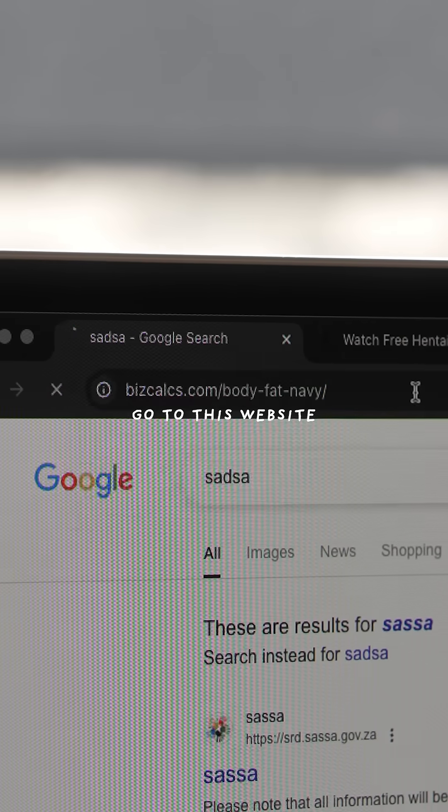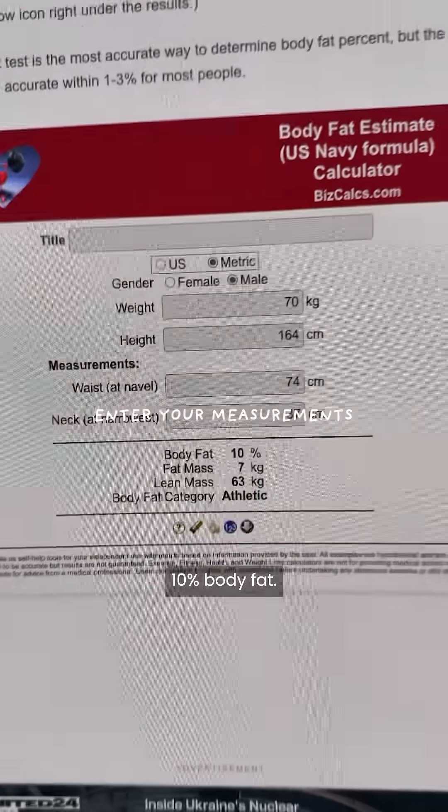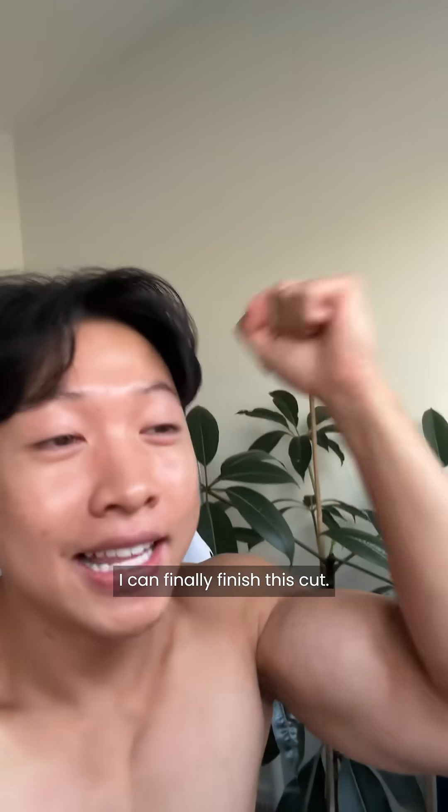Then head over to this website right here and enter your measurements. I got 10% body fat, which means I can finally finish this cut.